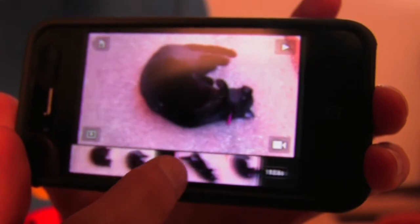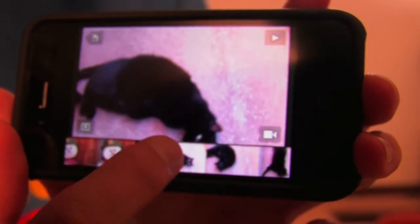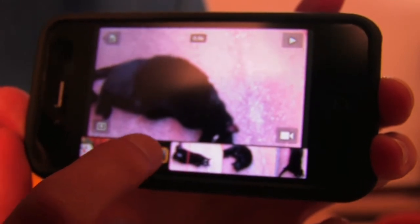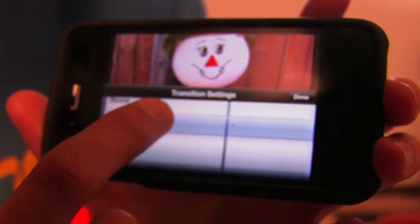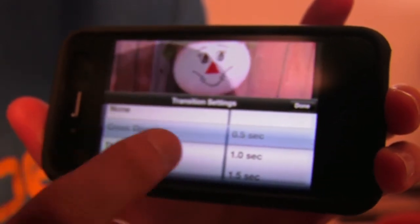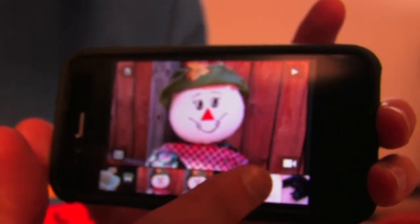So I just took a couple of clips here and put them together, just random stuff around my house. The basic trim and everything is the same. And then you can do transitions — cross dissolve, theme, whatever. Cross dissolve seems like — oh, that's what I like. Just press done and it adds it there. So now it'll cross dissolve between them.